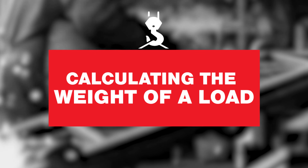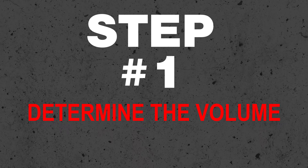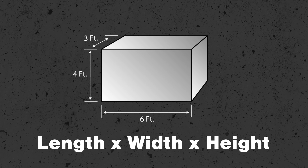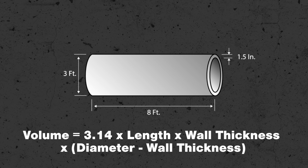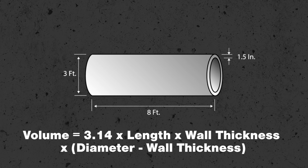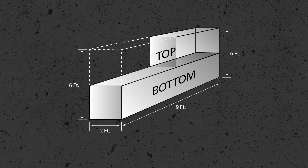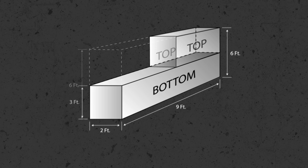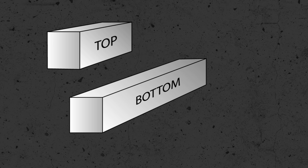So let's look at some calculations and formulas — these are refreshers of things you've probably already heard of in school. To determine the volume of a load: for a rectangle or square, volume equals length times width times height. For a hollow cylinder, volume equals 3.14 times length times wall thickness times the quantity diameter minus wall thickness. For complex shapes, you can either imagine the entire object enclosed in a rectangle and calculate that volume, or break the object into two or more smaller rectangles, calculate the weight of each part, and add them together.